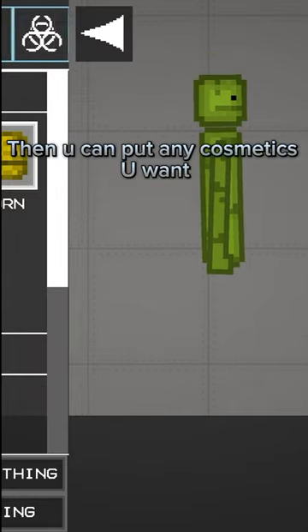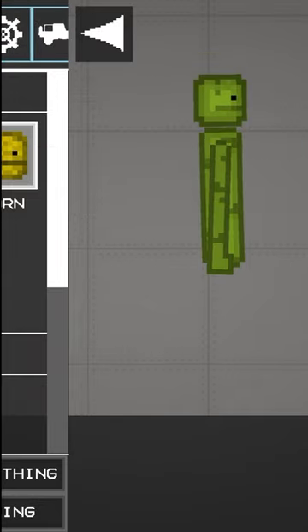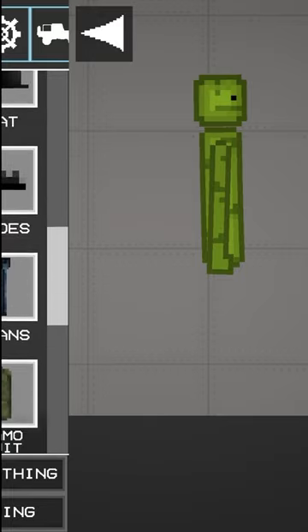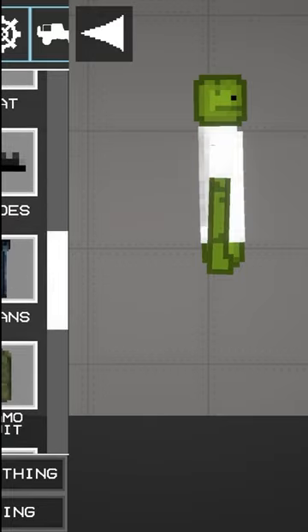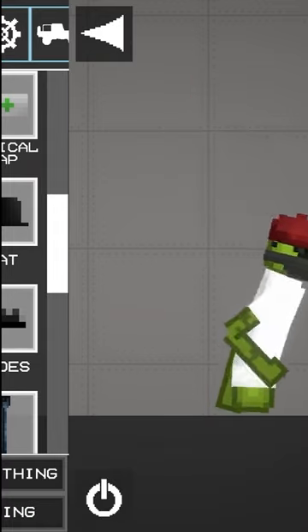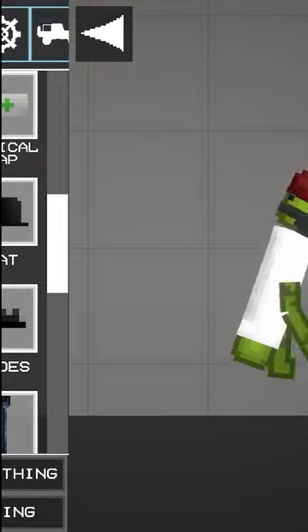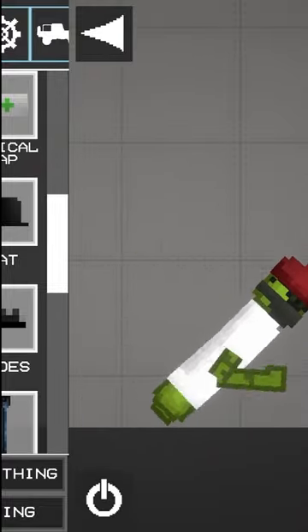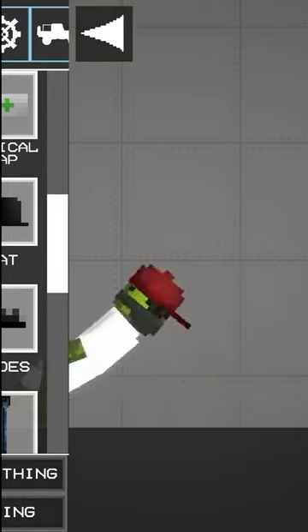Then you can put any cosmetics you want. Then it should look like this. Goodbye.